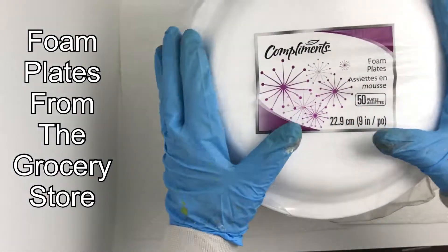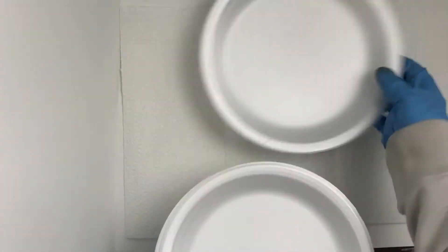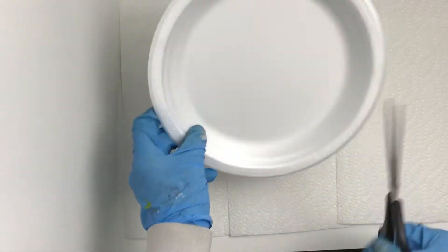In this video I hope to clearly present a method for using foam plates to create scatter water terrain that looks quite good based on my recent experiments.